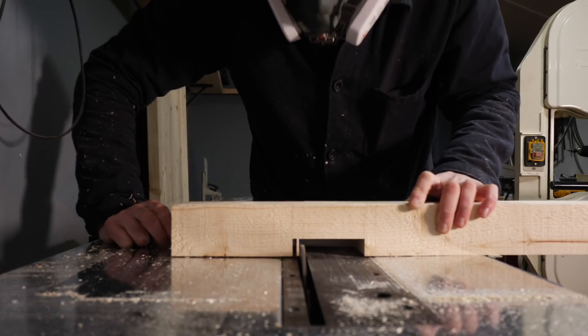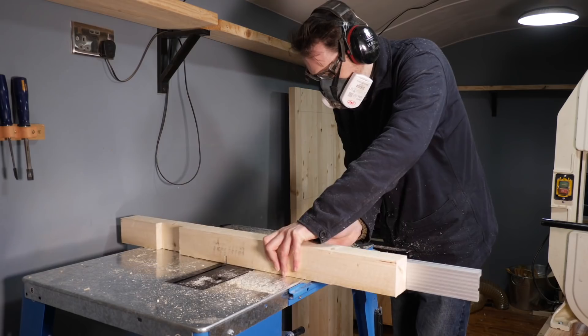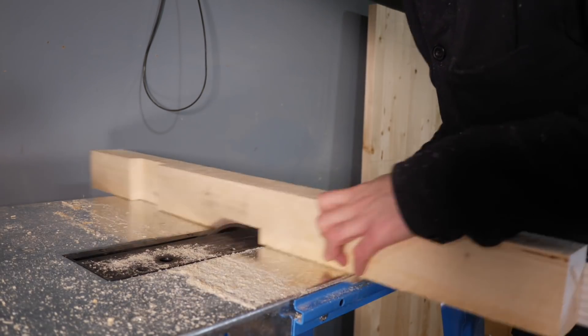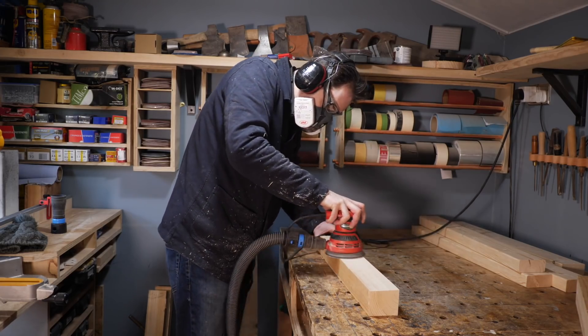I can go to the table saw and use my 5mm grooving blade to nibble away at the waste. There's a link down below on my tool page to where I got this blade from. I also cut another slot for the support that's going to go along the back of the bench. With all the joints cut I can give everything a sand down.